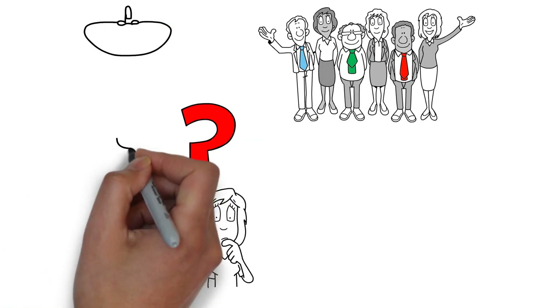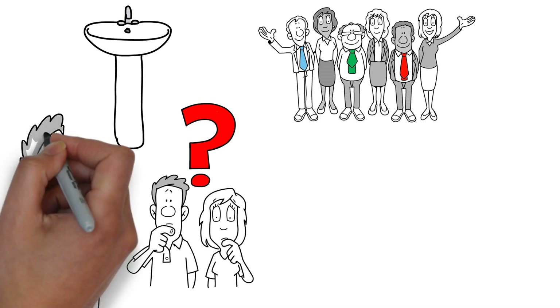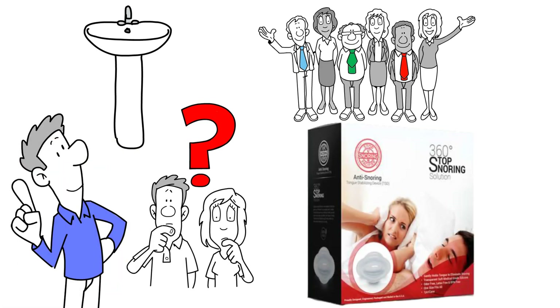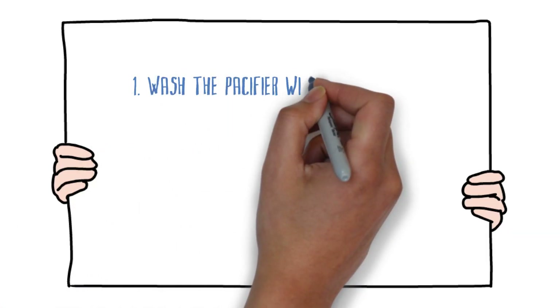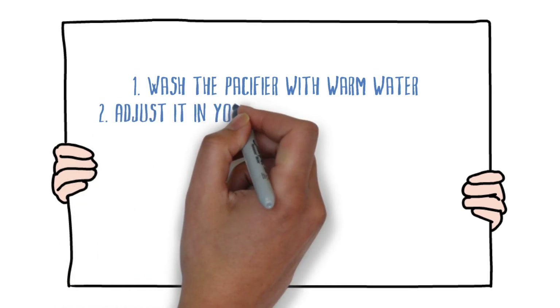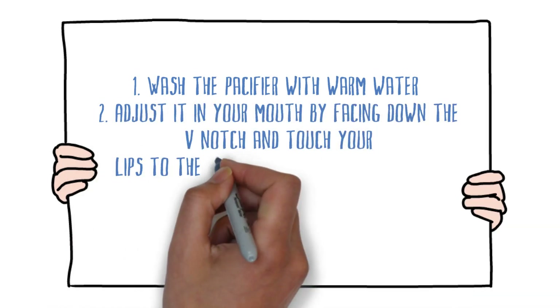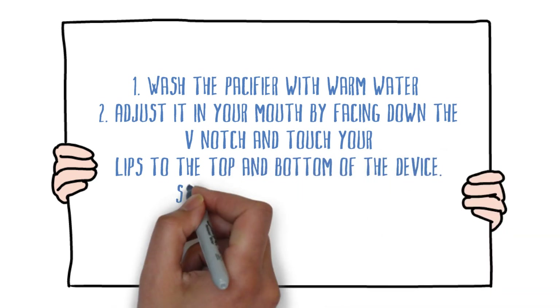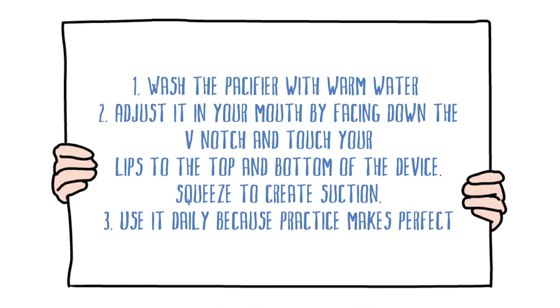Just wash your pacifier under plain hot water daily and you're good to go. The Stop Snoring Pacifier is convenient to use and can be done in three simple steps: wash the pacifier with warm water, adjust it in your mouth by placing down the V-notch and touching your lips to the top and bottom of the device, then squeeze to create suction. Use it daily because practice makes perfect.